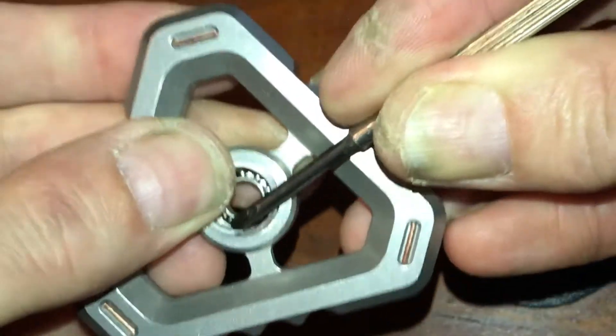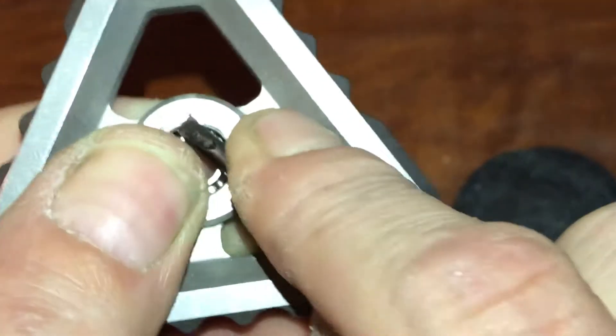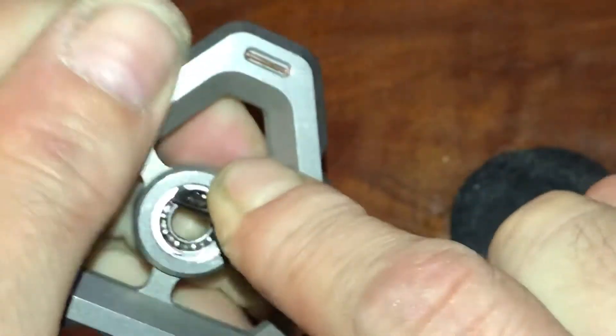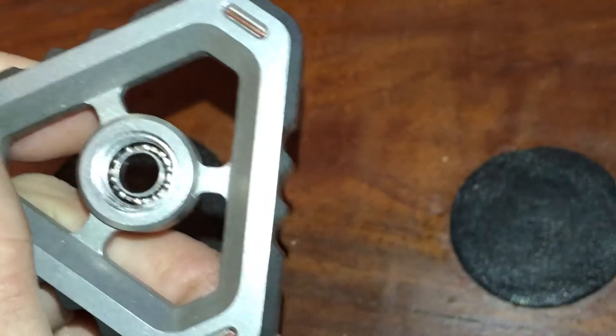I just had a screw-up but I might leave it in like Tim does. Now you can see it's definitely started, so you just keep working it around.